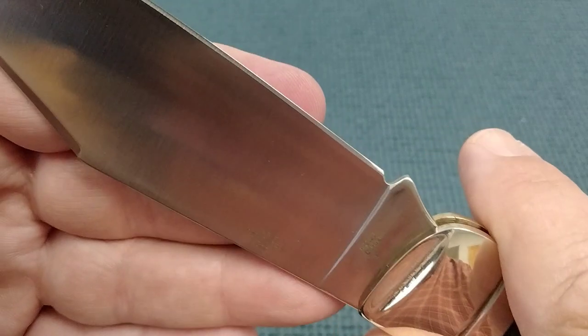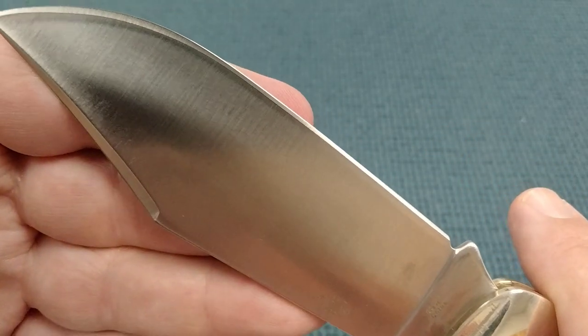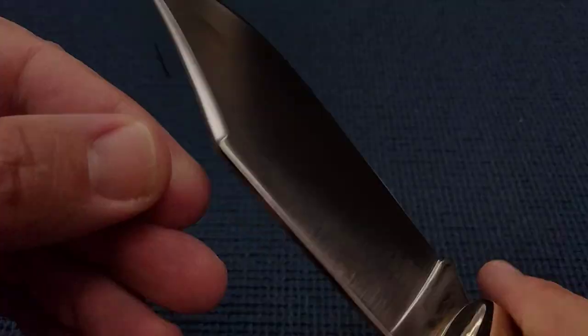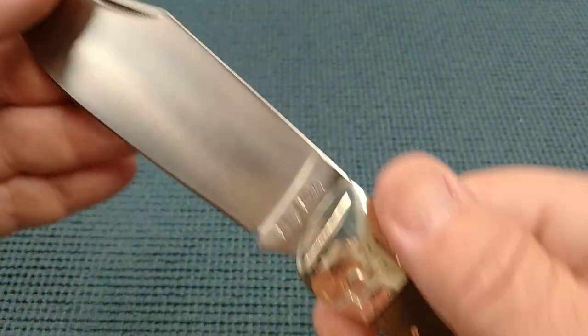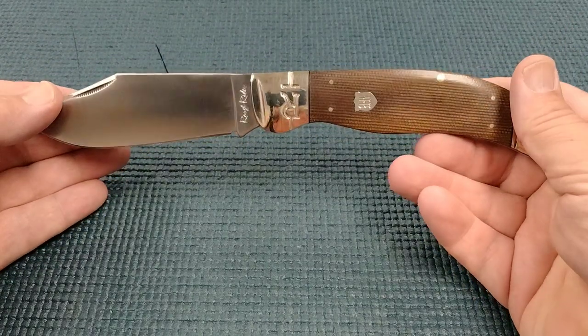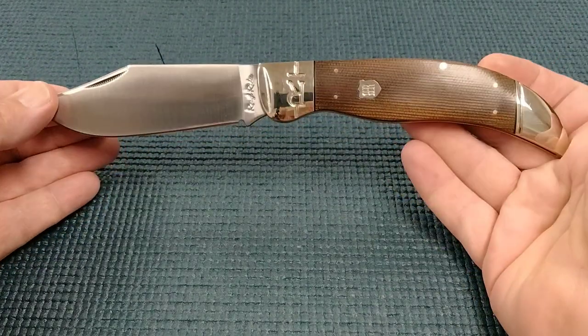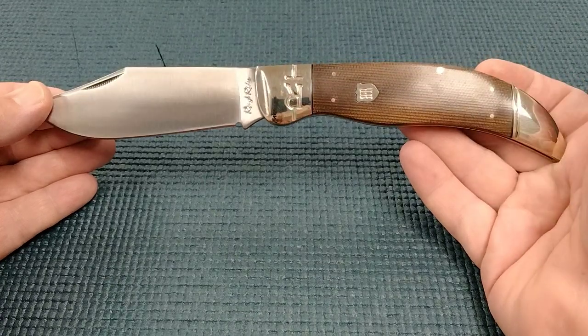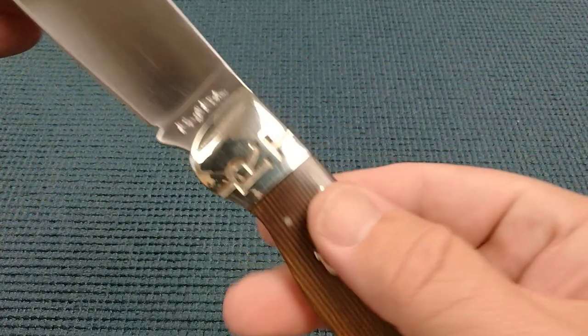You can pick these up right now for $24-25 at Smoky Mountain Knifeworks. We have this wedge right there and it's a big blade. I'll put the description down below and you should be able to figure out how big that is.